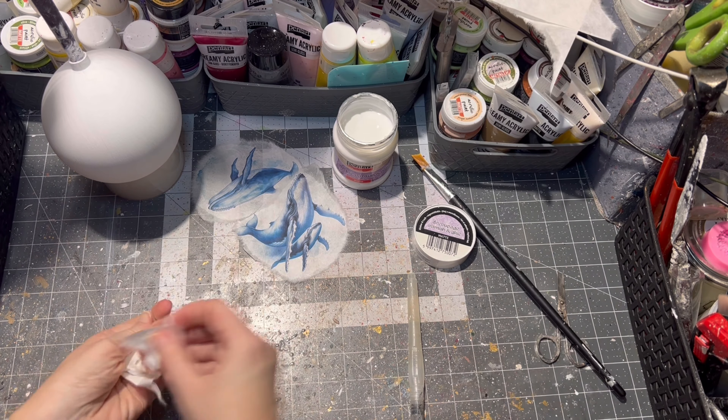Then it is time to seal our ornament. I am using my pouring glaze — of course you can use varnish as well. I am applying four to five layers of the pouring glaze, letting it dry very well between each layer. This way I am getting a nice glassy looking ornament. A little tip: make sure your brush is very soft when applying pouring glaze.